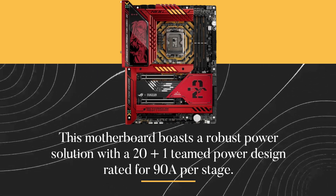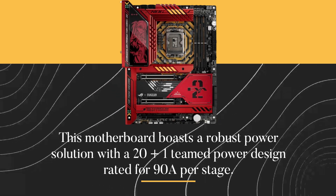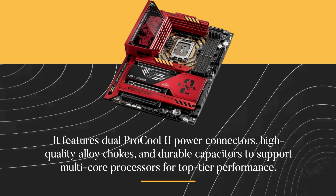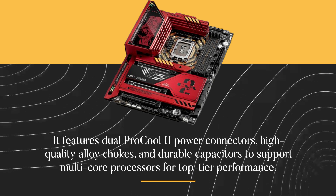This motherboard boasts a robust power solution with a 20-plus-1 teamed power design rated for 90A per stage. It features dual ProCool 2 power connectors, high-quality alloy chokes, and durable capacitors to support multi-core processors for top-tier performance.